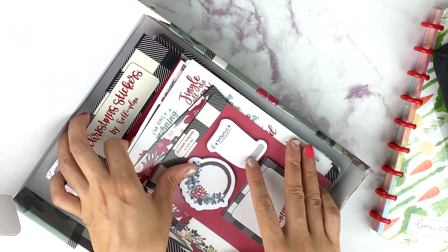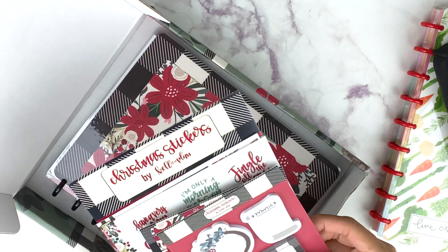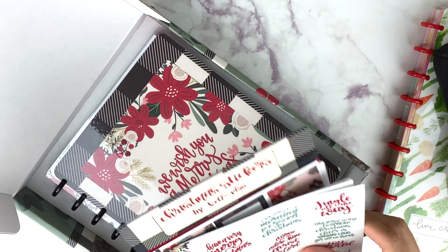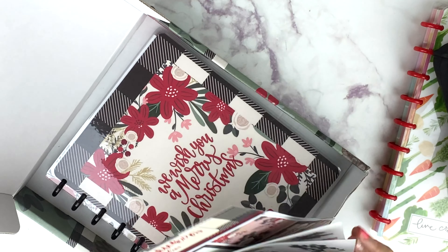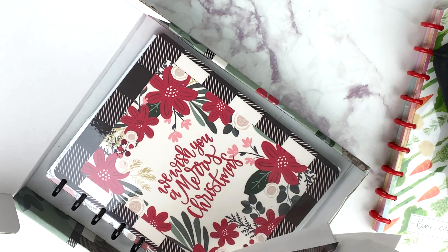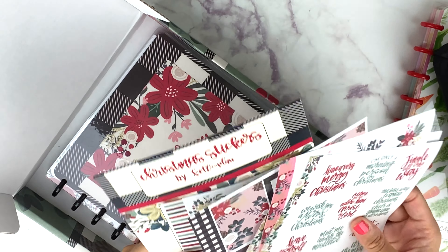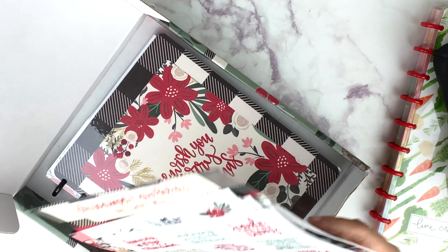If you are not pledged to my Patreon — which you should be — for $3 you're going to see me create a Christmas bucket list using these stickers and whatnot.